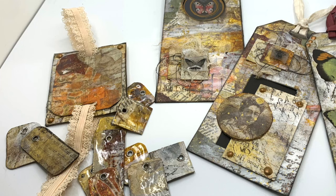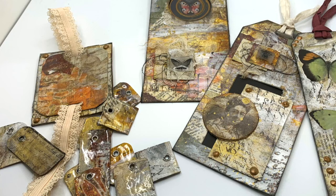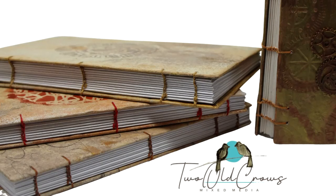I participated in a swap in my Facebook group, 20Cosmixmedia. The theme was insects, and I made these three tags you see, the dangles, and a book closure out of a master board. Let me introduce my channel and I'll show you what I did.